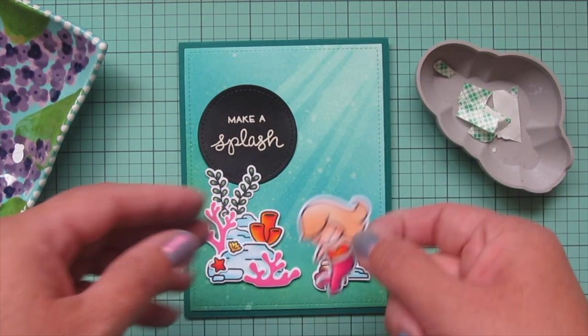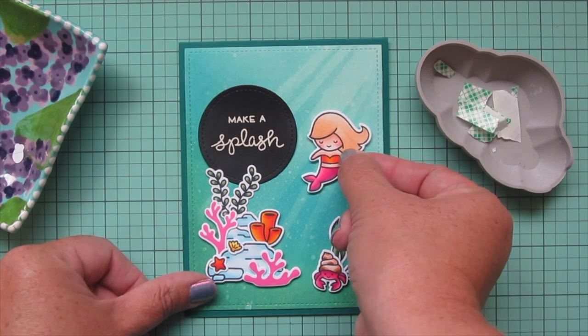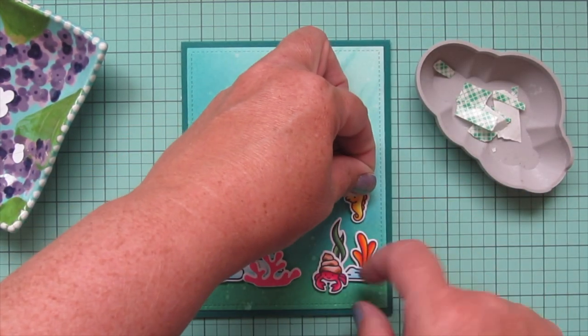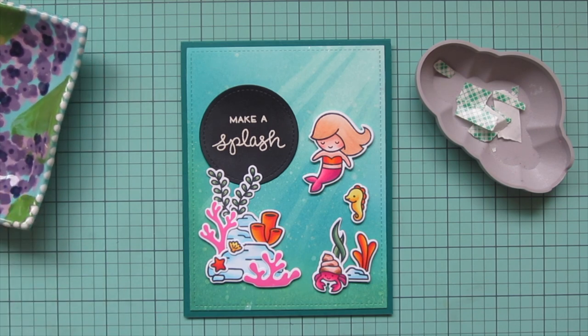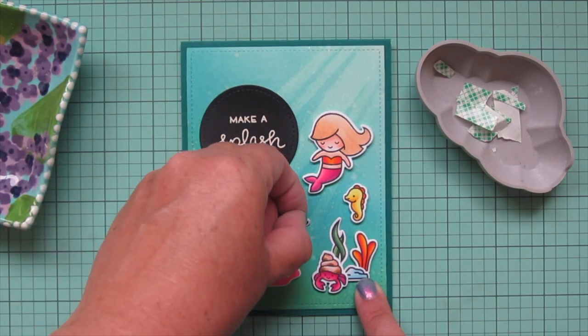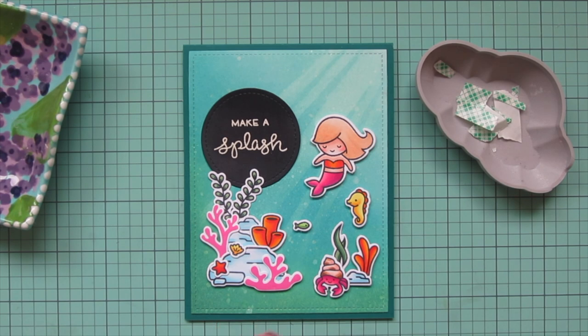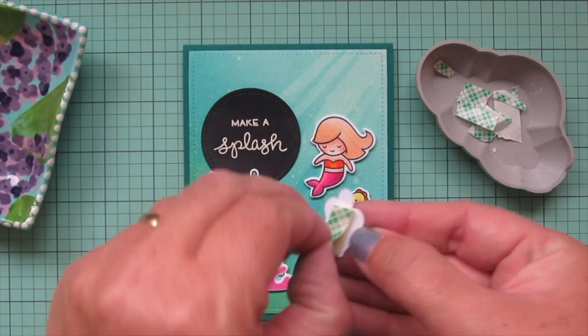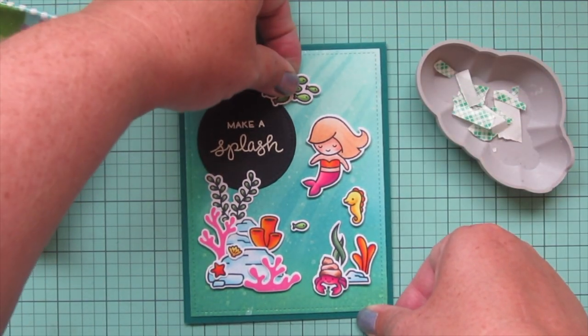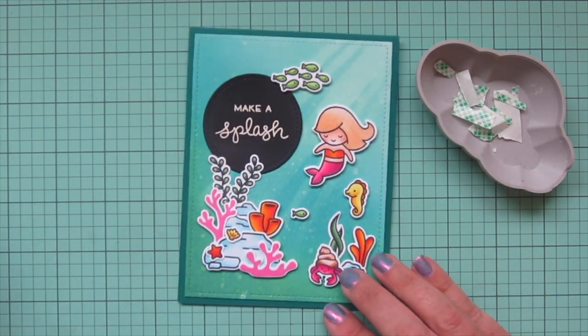Now I can finish with the rest of my images. I'm placing my mermaid curved towards the edge of the sentiment, then on the right side below her I'm adding the seahorse. I've got a tiny little fish tucked coming out of that rocky outcropping. This mermaid and the seahorse have come to ask the hermit crab if he'd like to come out and play. The rest of the fish I'm adding at the top, overlapping the sentiment slightly to further integrate it into the scene.